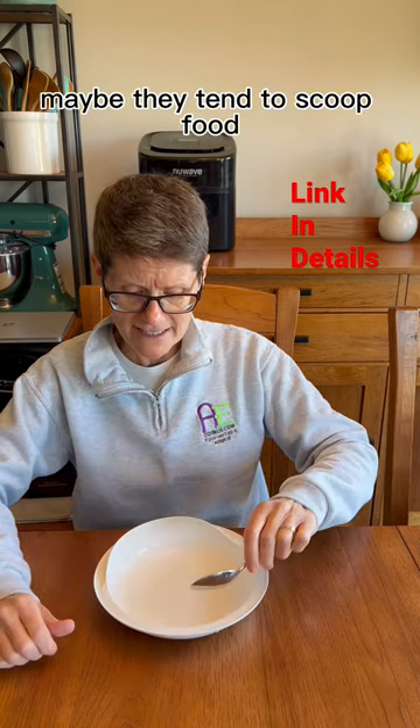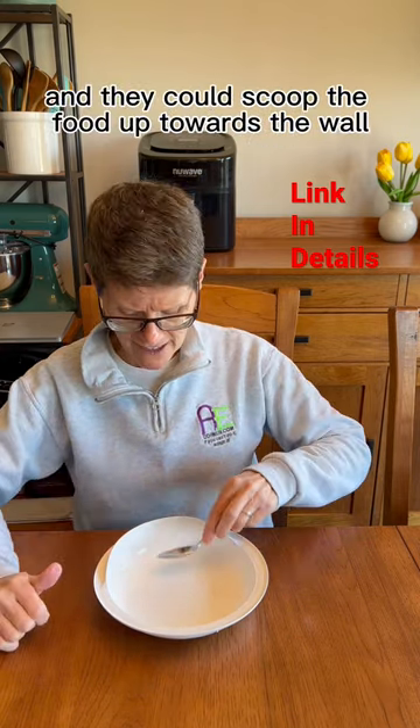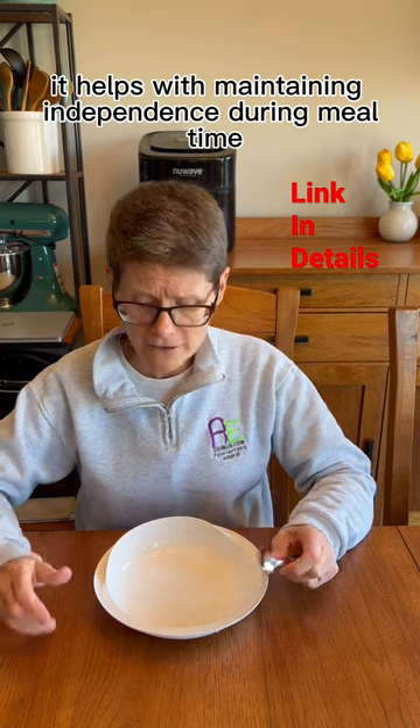Or maybe they would like to — maybe they tend to scoop food — they could put the lip towards your loved one and they could scoop the food up towards the wall and let it collect on the spoon. It helps with maintaining independence during mealtime.